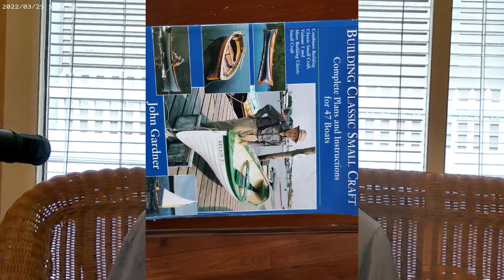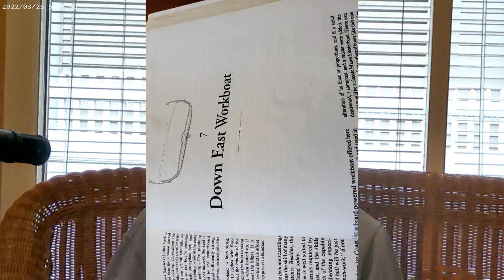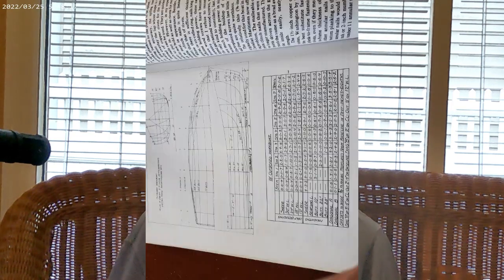My second boat was a 19-foot down-east style boat. I bought John Gardner's Small Craft book — about three-quarters of the way through he has a 19-foot work boat with a round chine, a curved chine — so it's a semi-displacement hull. I copied the lines from the book and built it cold-molded. I used old deck boards, pushed them through my band saw, and made quarter-inch strips, then cold-molded the hull.